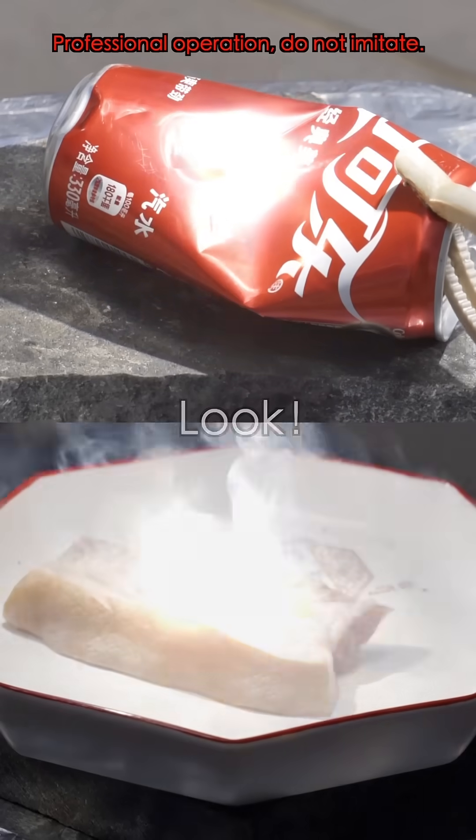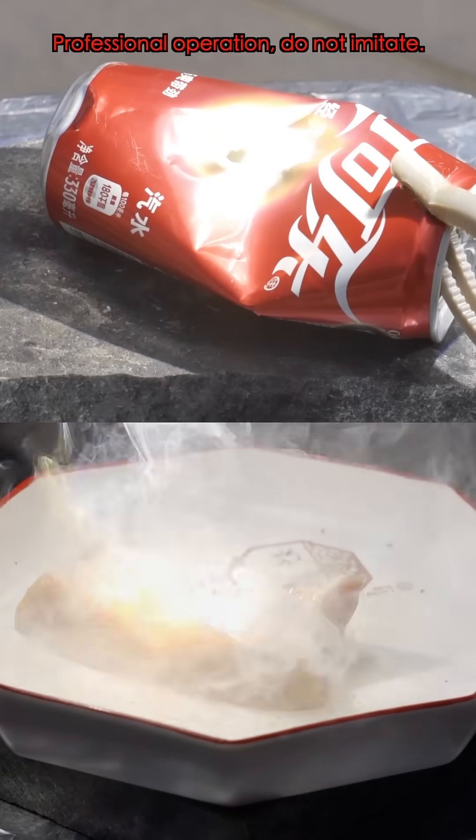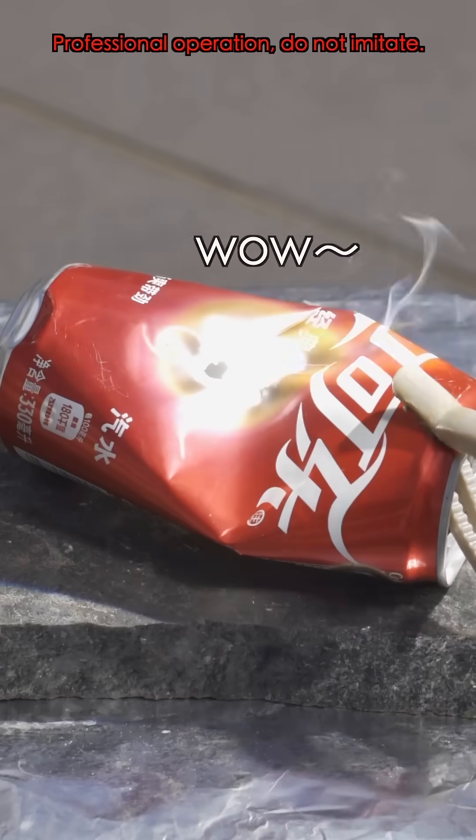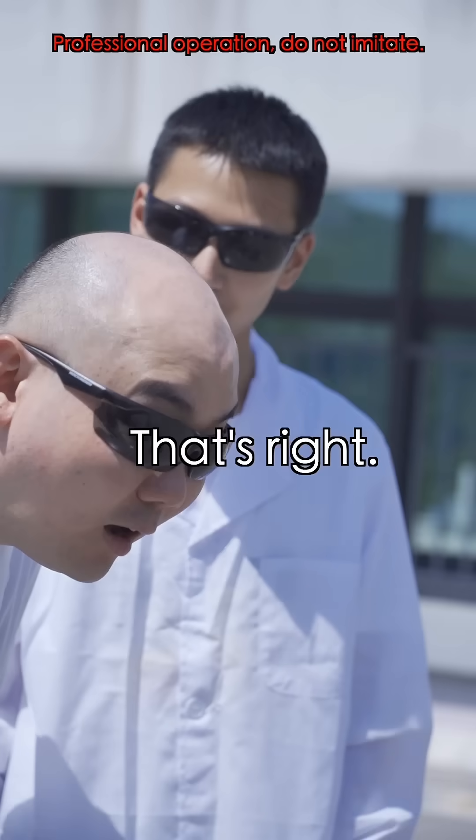It's smoking! Whoa! The metal is melting! That's right.